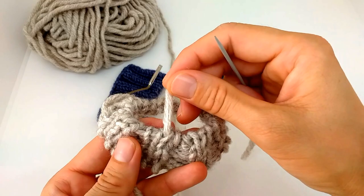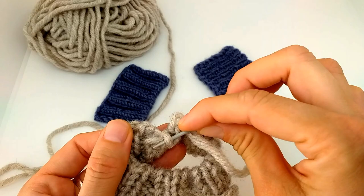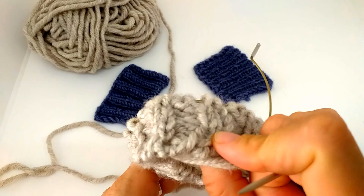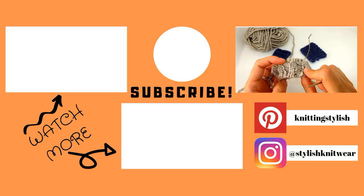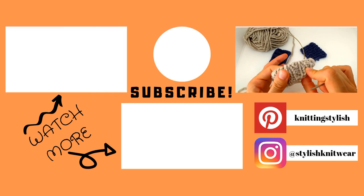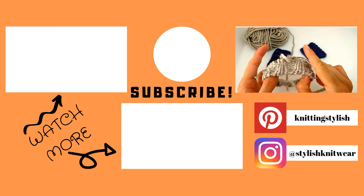It always takes a little experimenting to see what looks best. This is good enough in my opinion, then just secure the end and you're done. Thanks for watching — please press like and subscribe to my channel if you want to see more videos like this, and I'll see you next time, bye bye!